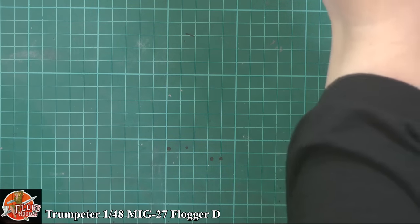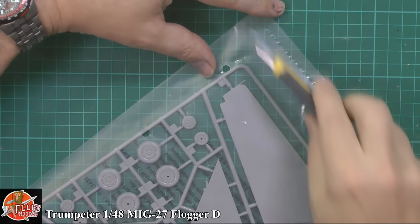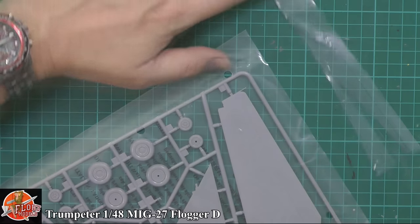It's just packed full of weapons - really quite extraordinary. It's got about 20 sprues in there and it's all weapons.